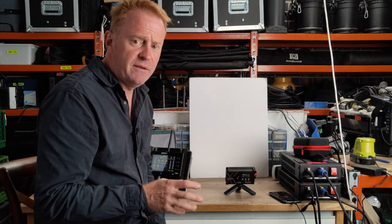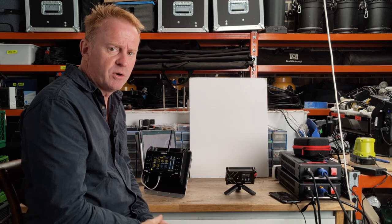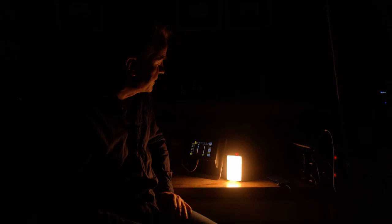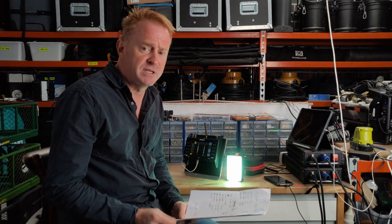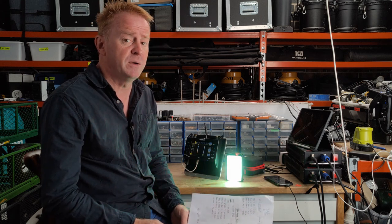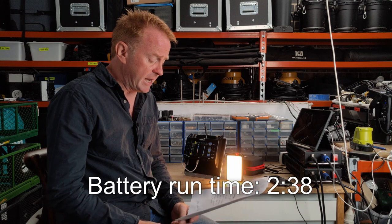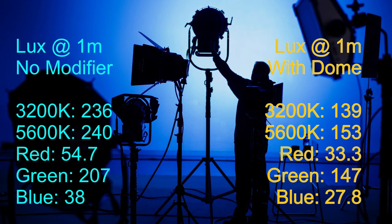So that's the CRMX performance. Again, if you get noticeable stepping turn off the Bluetooth receiver. Now let's go through the collected data. Battery runtime: with the light set to 5,600 Kelvin at 100% brightness with Bluetooth and Lumen Radio receivers on, I get a constant 2 hours and 38 minutes of run time. Brightness readings were taken at one meter with no modifier and with the dome connected.